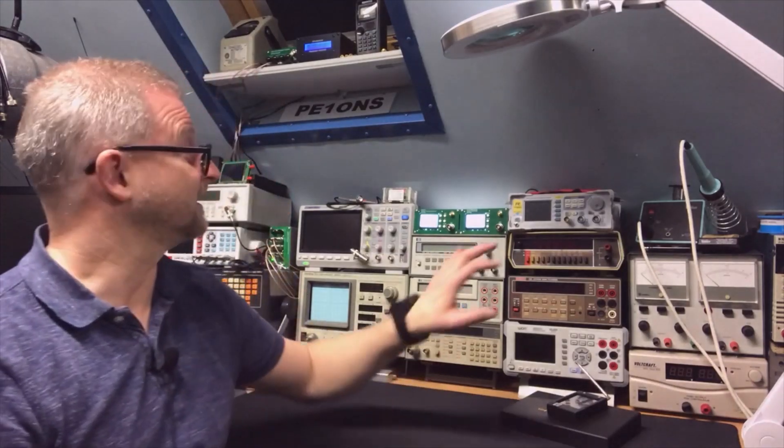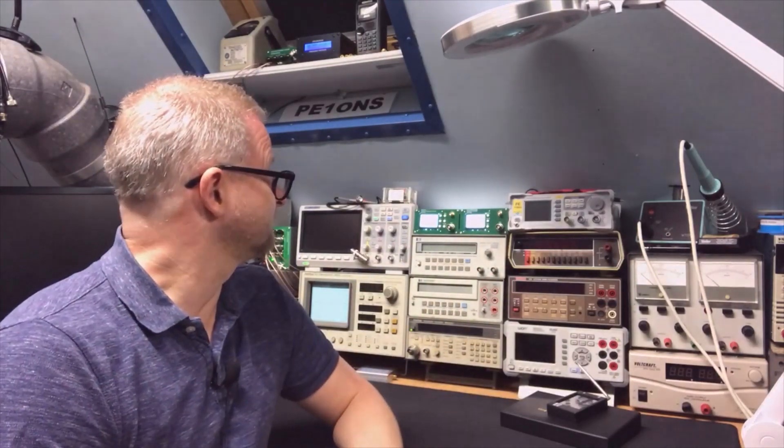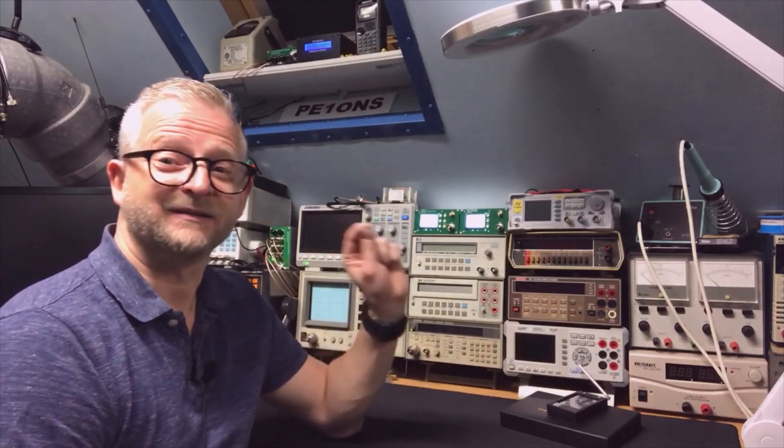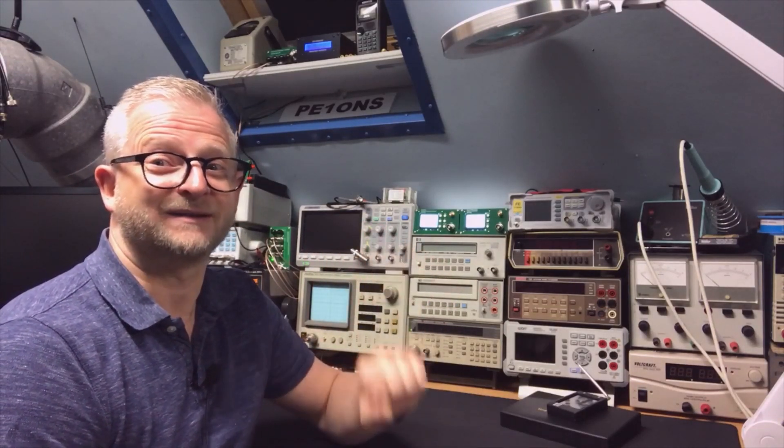I'm going to show you the inside of the devices — you may have already seen it in my Q&A from last week or in my teardown. There is very, very little space, but I already saw that with a tiny tiny switch it is possible, and I will take you through the process.